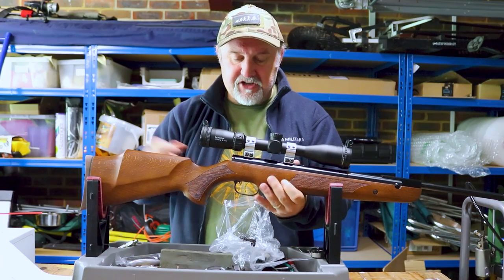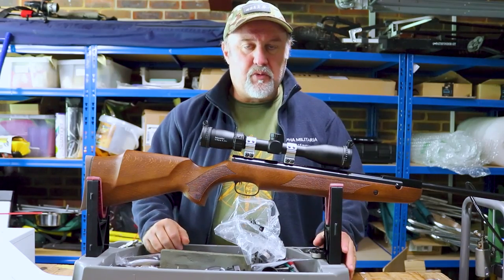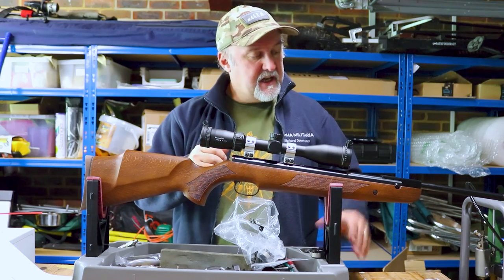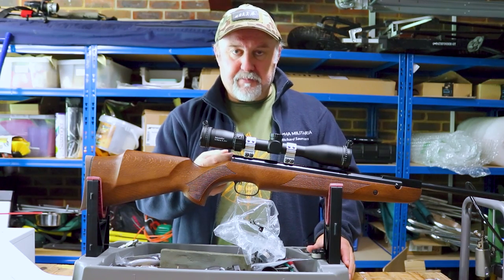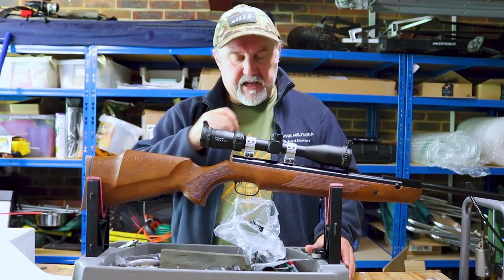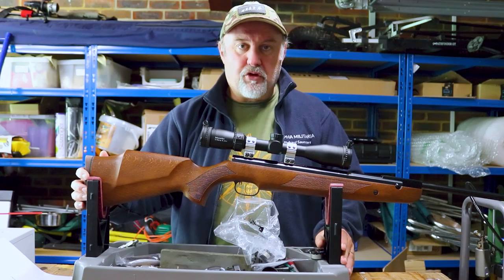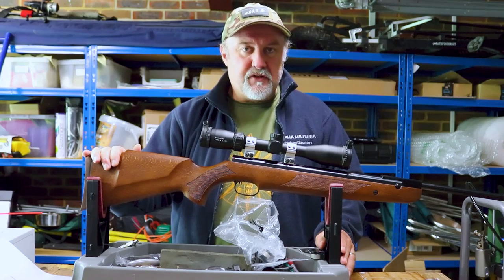Right at the very back of the action is a safety catch. Anyone familiar with Weihrauch springers will know it's a cross-bolt safety catch, the same on all of them. When you cock the rifle by breaking the barrel, the safety catch is set — a button pops out on the left-hand side, and before every shot you have to push it in from the left to make the gun live. That can be an irritation to some people, but I think it's a good discipline, and one you get used to very quickly.